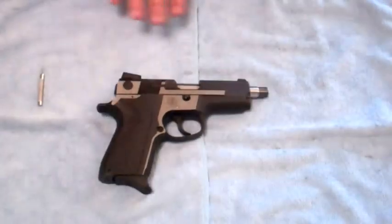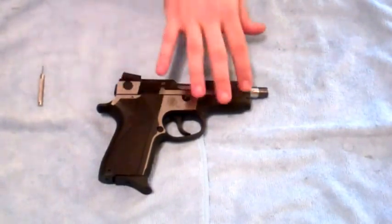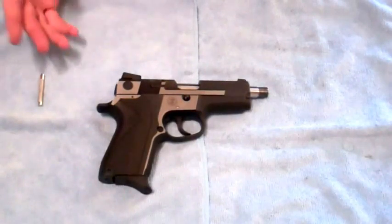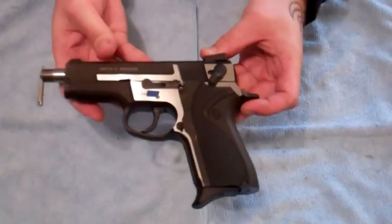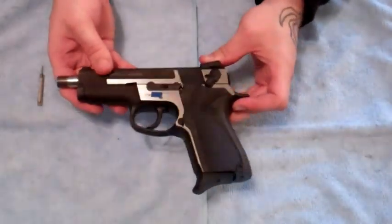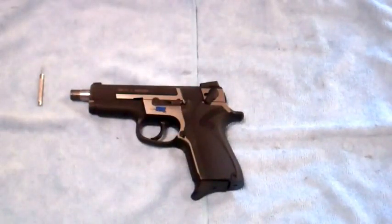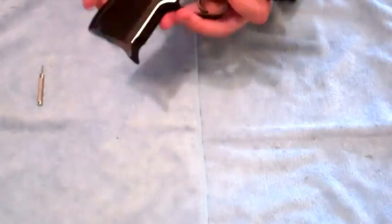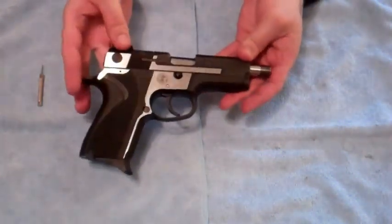I believe this is all set on a Smith & Wesson 4006 series platform, so that's similar to a .40 cal. It kind of looks like a 1911 almost, but I believe it's set on a 4006 Smith & Wesson platform. So for takedown purposes, that's the best way to go, and I will show you that right here.